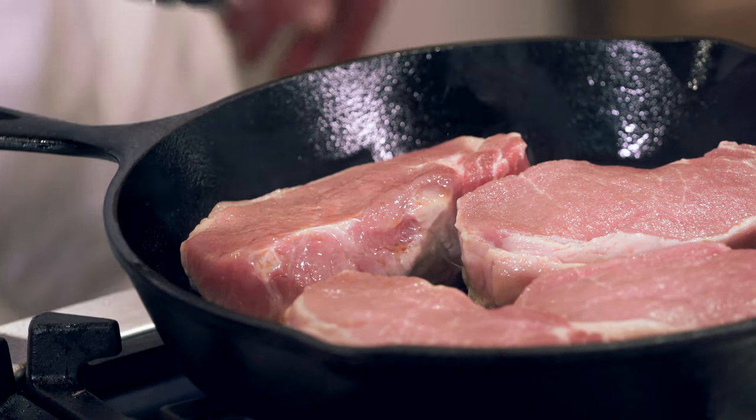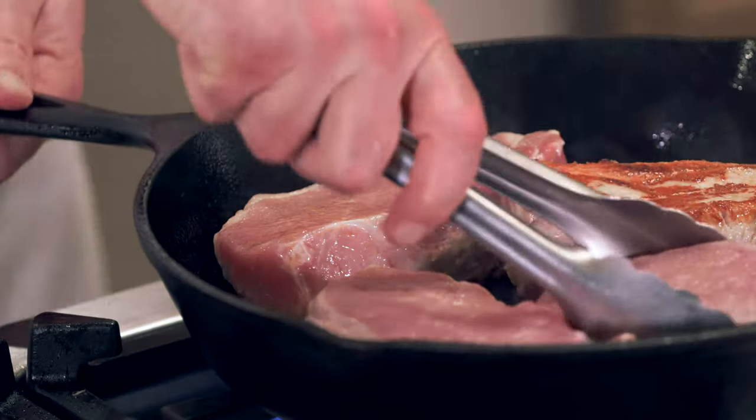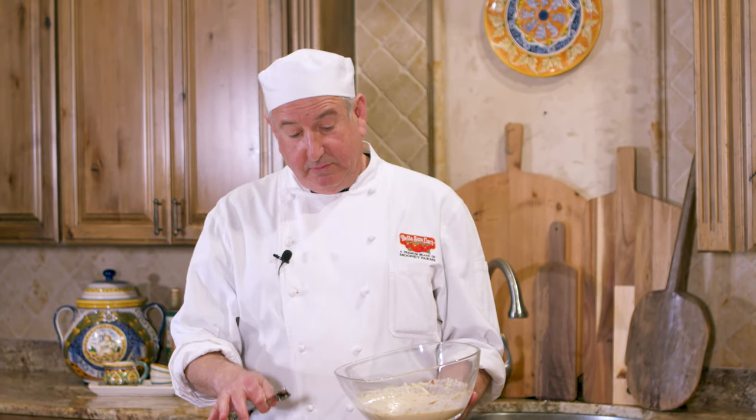Ladies and gentlemen, we've had four minutes on one side, and there's your perfectly beautiful golden brown color. I'm going to get these pork chops very close together, and I'm going to put the custard — the potato bacon custard — onto each chop.